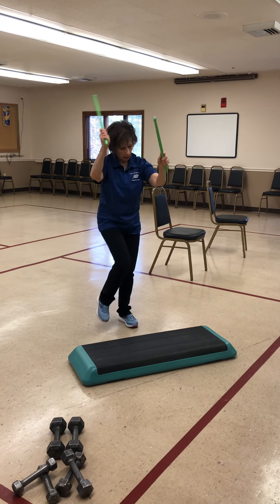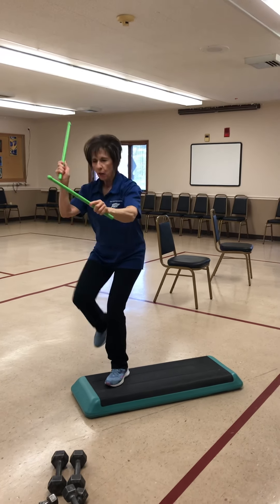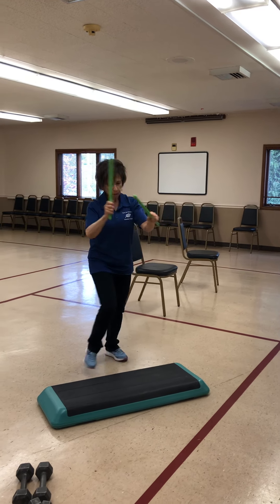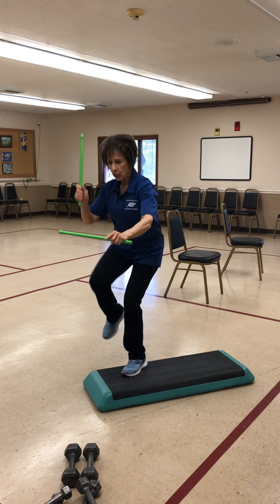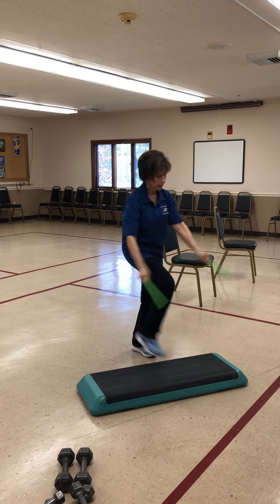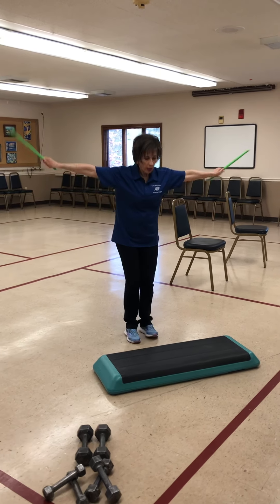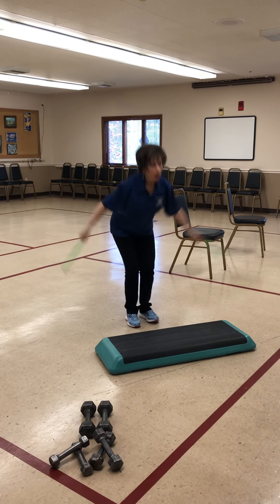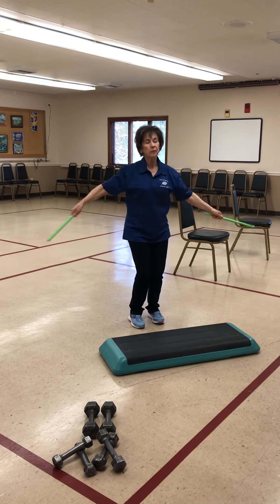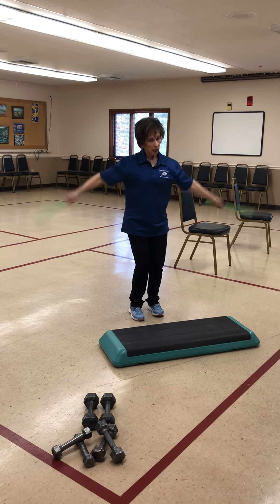Last one. One, two, three, four — other side: one, two, three, four. Give me three: one, two, three — other side: one, two, three. Bring it down. Arms go out, little circles. One, two. Push those hips back, keep your knees in alignment. Four, three, two, one.